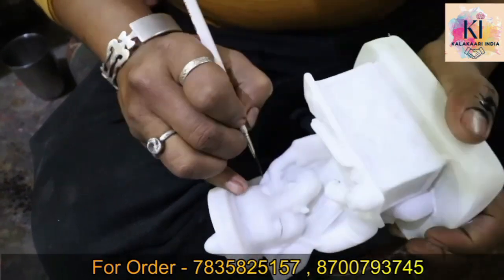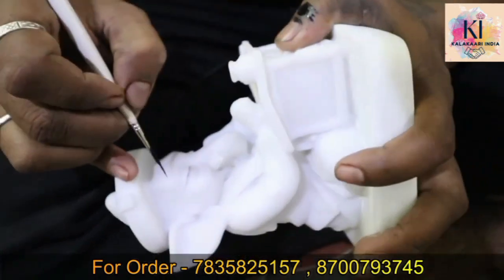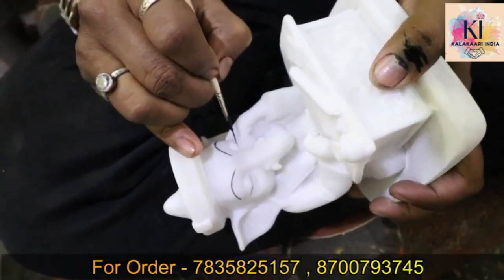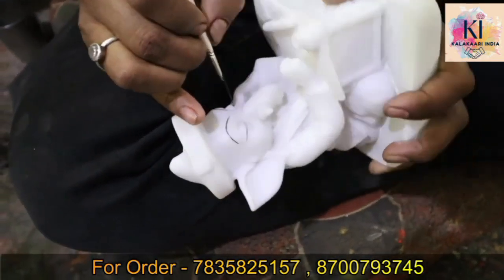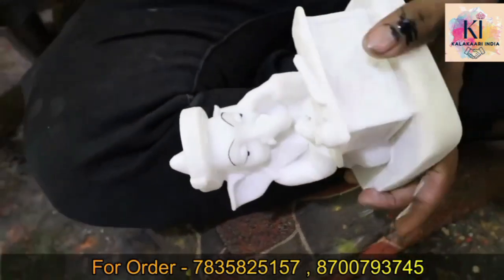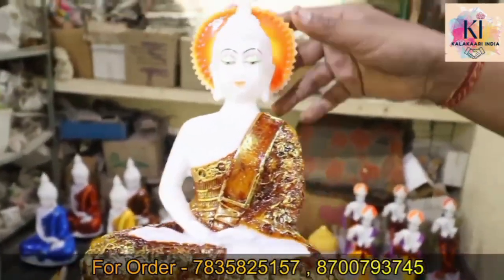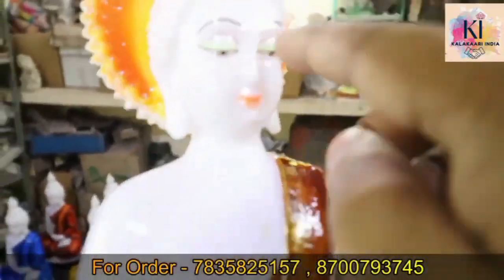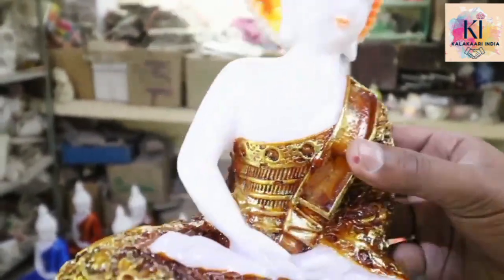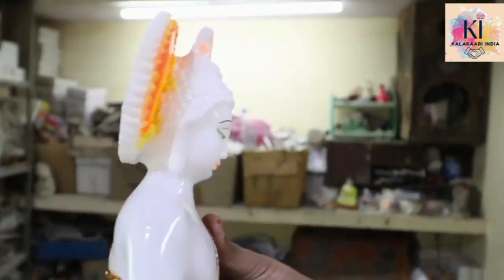This is very important work, because when the face is not good, I don't feel the shape of the face. A lot of work will continue to be done on the face. The face will be finished for sure. This color is a premium color — the golden shade is very good.